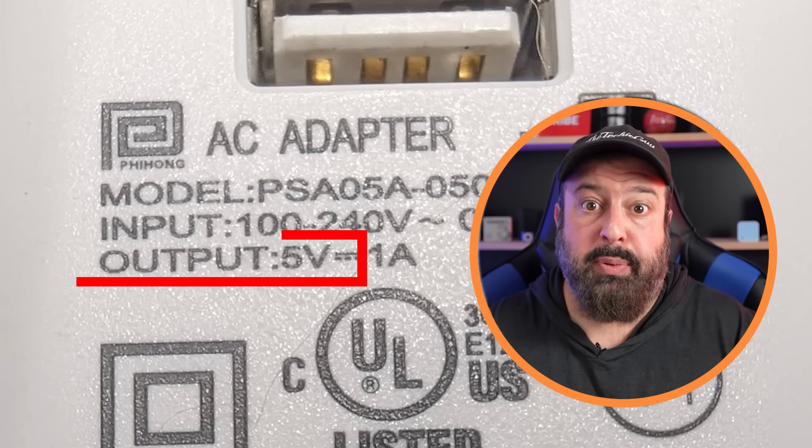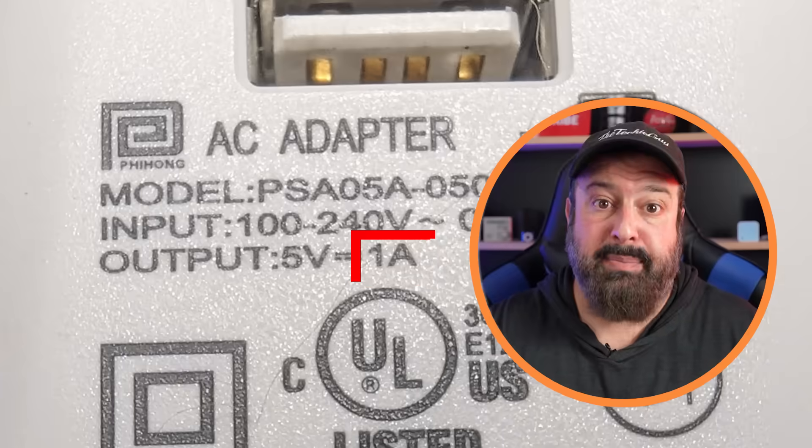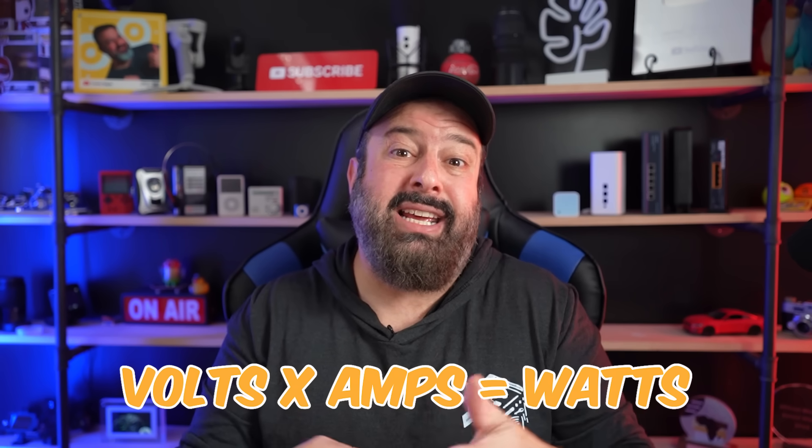You'll also see a house symbol, which means the charger is meant for indoor use — don't leave it outside near a barbecue or use it in extreme weather. There's also a double-square symbol, which means the charger is double insulated, minimizing the risk of electric shock. Beyond the symbols, look for the word 'output' — next to it should be something like 5V. Anything below 5V, stay away from. Next to that, you'll see a number with an A for amps. Volts times amps gives you the maximum power in watts. Find the charger whose wattage is the closest match to your phone's maximum power draw.